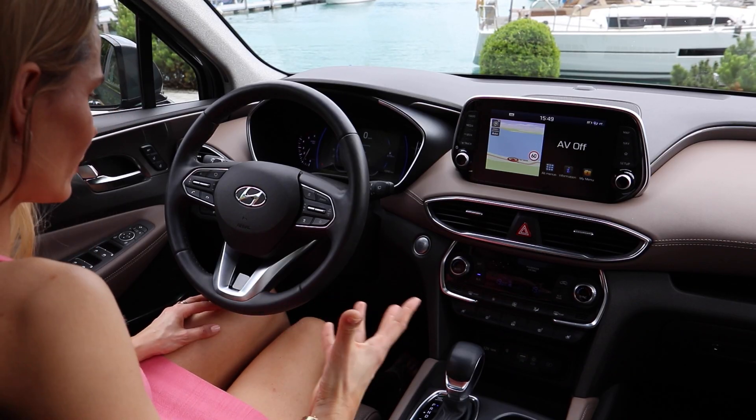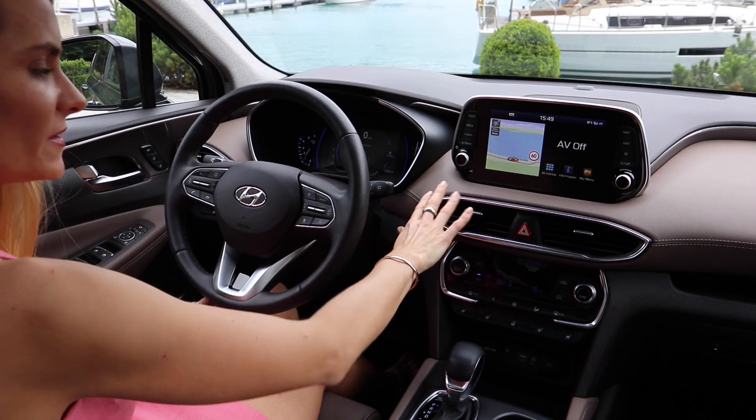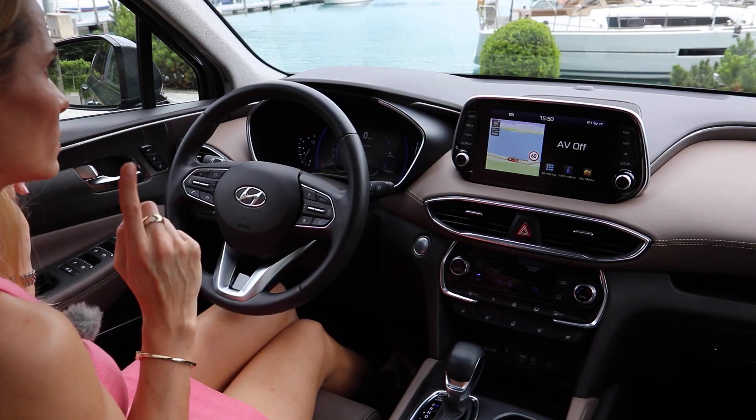What about the cabin of the Santa Fe? Overall it is very lovely in here. When I first hopped in, I said out loud: wow, Hyundai, well done. You can't fault the quality of the materials or the finish. I love the color scheme and the style — it is simple and uncluttered. The seats are lovely; okay, they're fake leather, but they do have heating and cooling, which is important on days like this one.